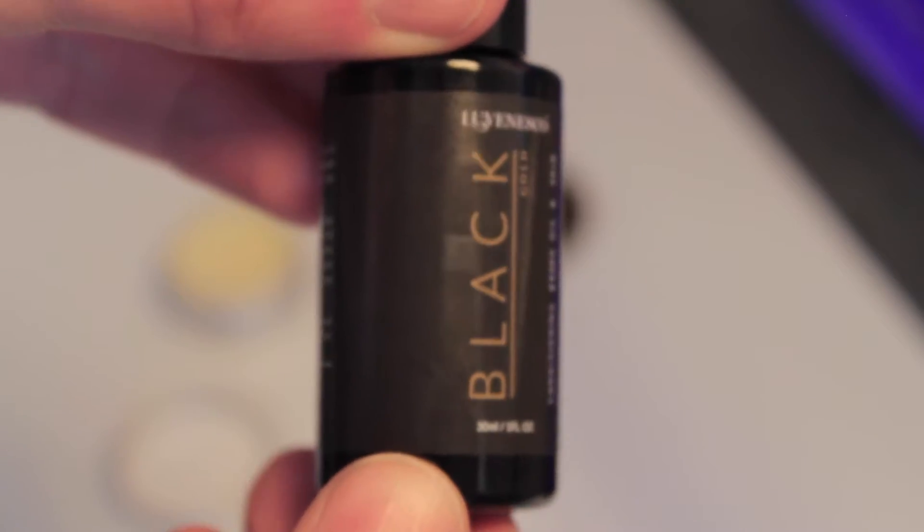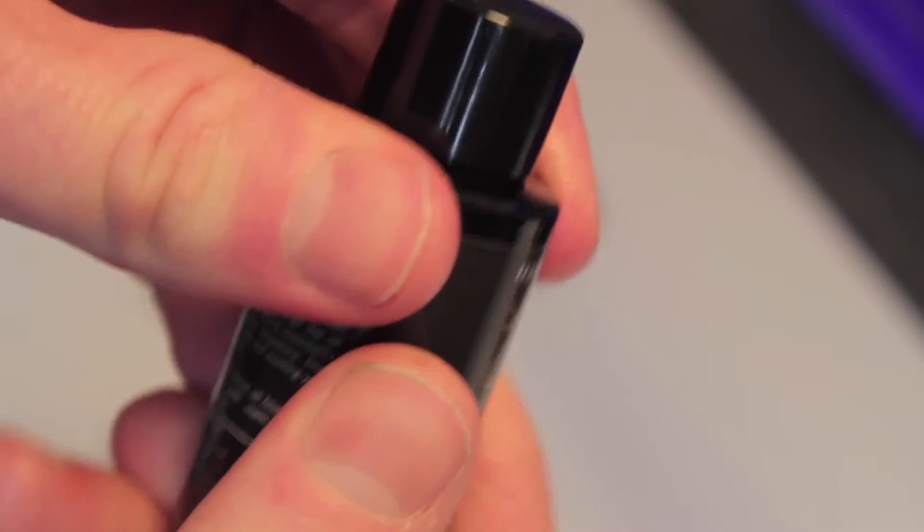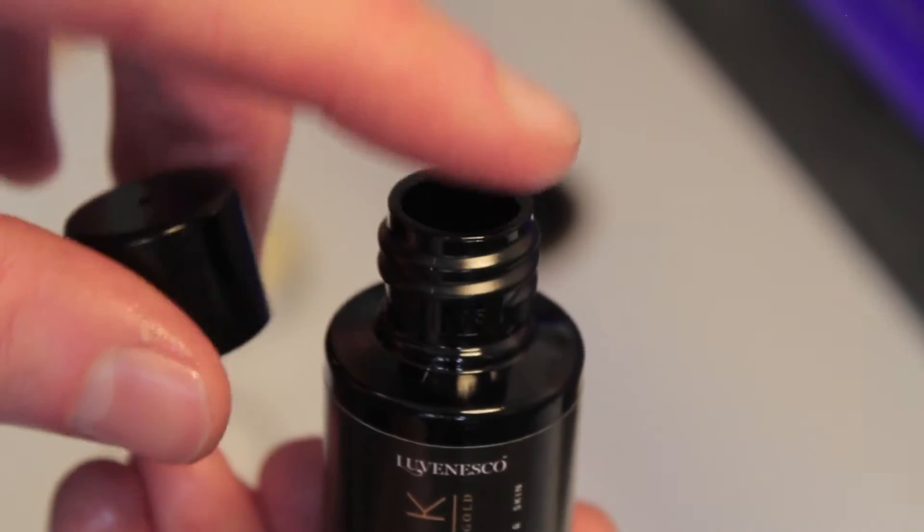Now onto the Black Gold beard conditioning oil. It is 30 milliliters and comes in a dark plastic container with a plastic lid. There is no dropper in there, so keep that in mind — when you're using this stuff you're going to need to be very careful.